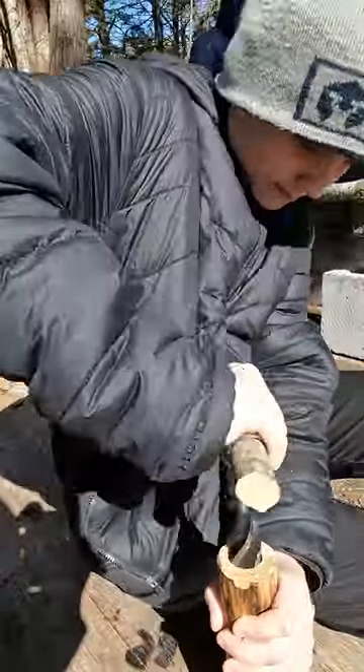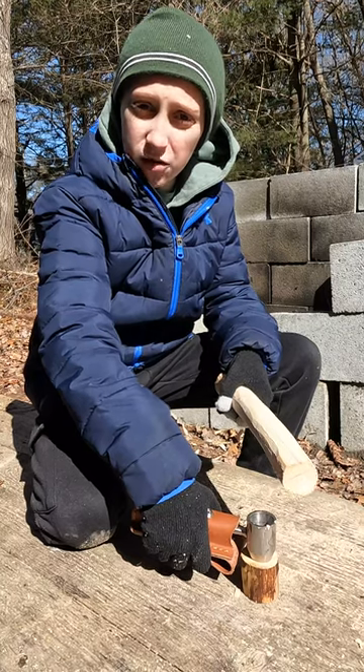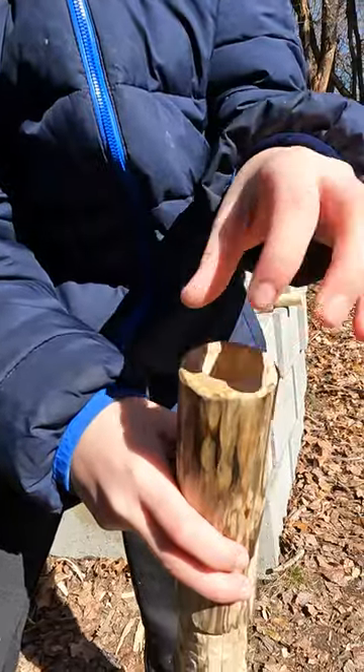I'm starting the hole with a gimlet, then using a settler's wrench to open it up into a one-inch cavity. It goes down about four inches. Then flip your settler's wrench to cut a peg into the cap. Now you have a capsule to store all your hooks, bobbers, and other tackle.